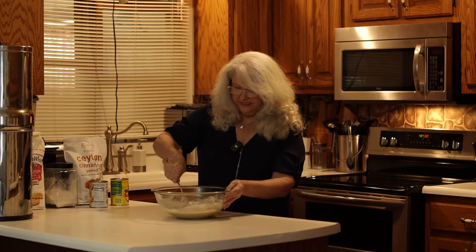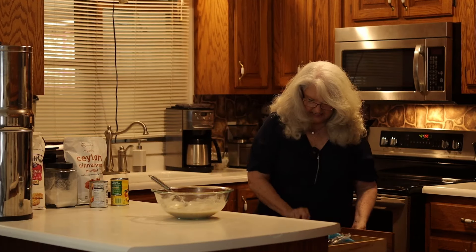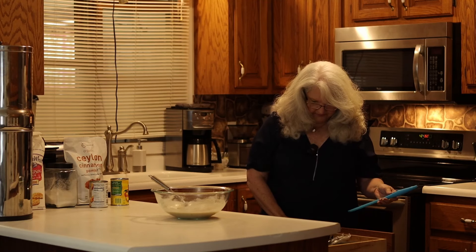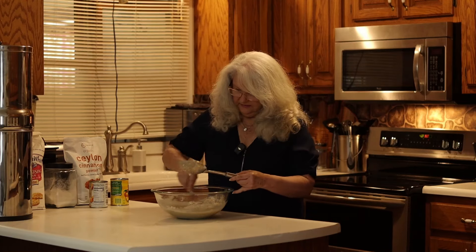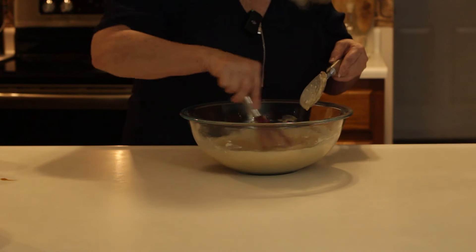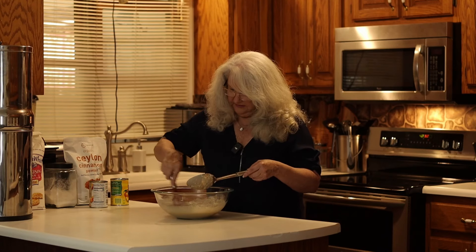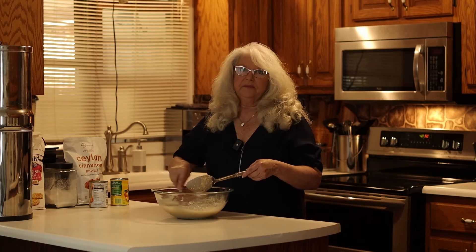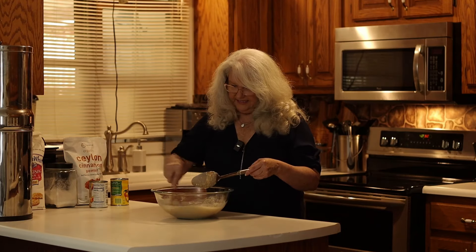It's perfect for Sunday dinners, going on picnics, and anything else that you might need to take a dessert. I'll use the whisk — it'll make it go a little faster for you. If it has some lumps, it'll all cook up. It'll be okay, but I like to make sure it's as creamy as I can get it.